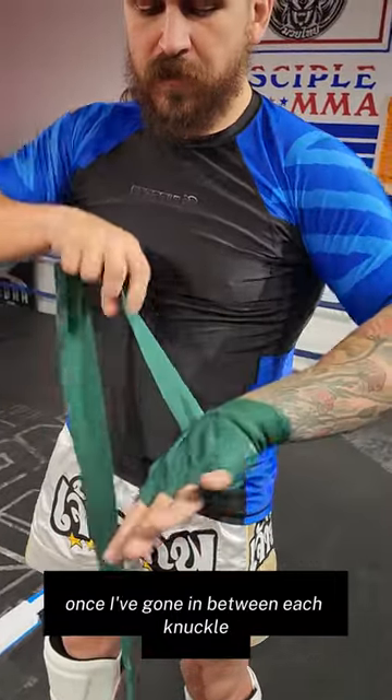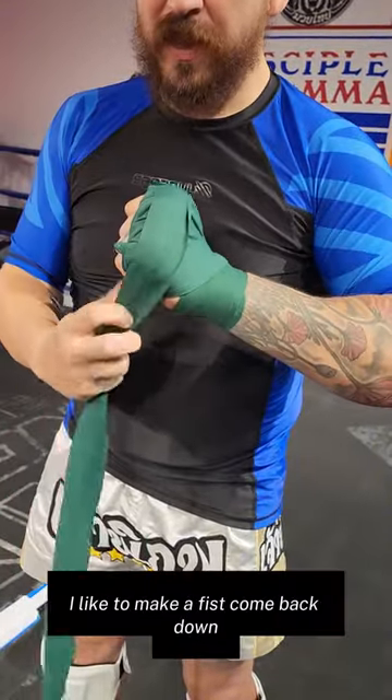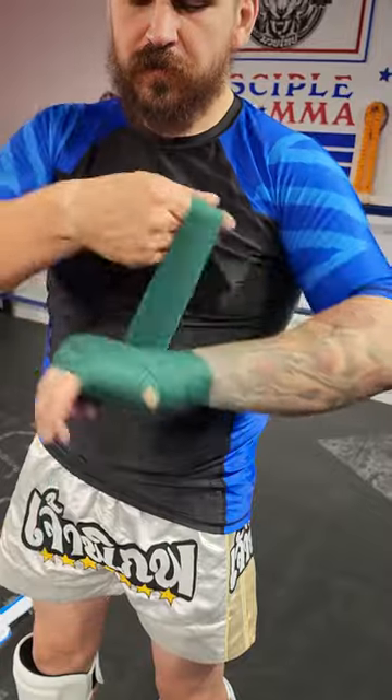Then in between each knuckle one time. Once I've gone in between each knuckle, I go once more around to lock it in place. As I do that, I like to make a fist, come back down, and finish off once around the thumb.